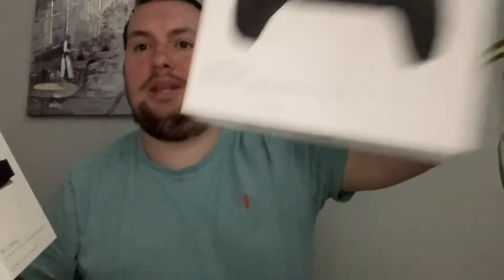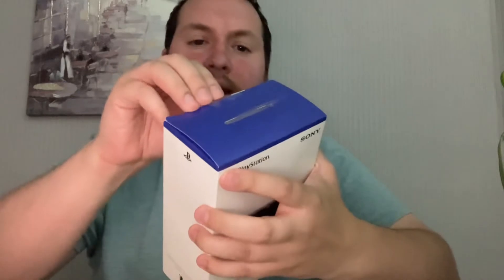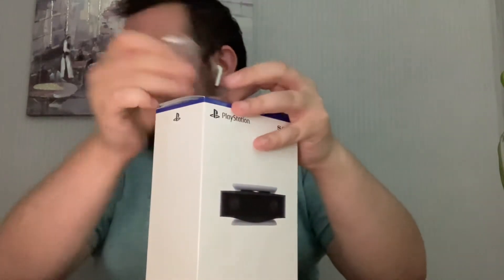Got this on a deal — I'll do another unboxing in a minute of the Black DualSense. It was £89.99, which is a pretty good deal. Saved £20 at Argos currently, I think it's till July 31st, so if anybody's interested, get yourself down to Argos in the UK.